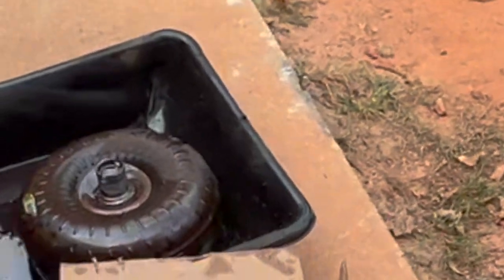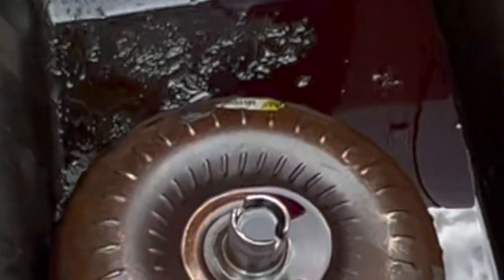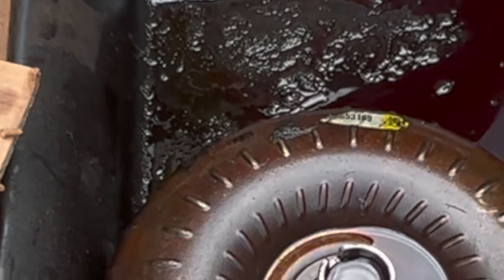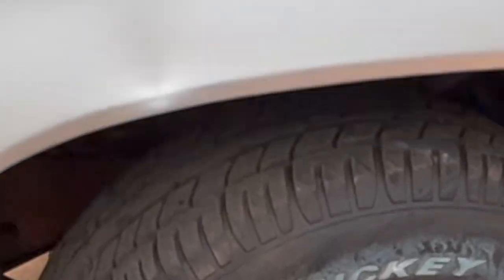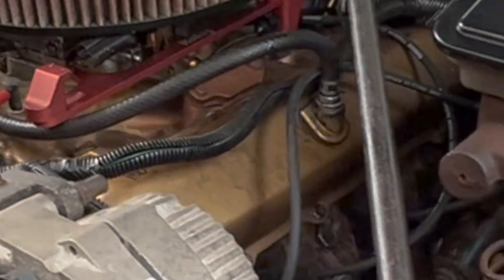We got the stall converter in as y'all saw. I probably should have done a comparison, but this thing is gigantic compared to the stock stall converter. By boss hog, we are on the downward slope — the engine's leaning back right now. We took the transmission out and now we're getting ready to put everything back in. Let me walk around the car.